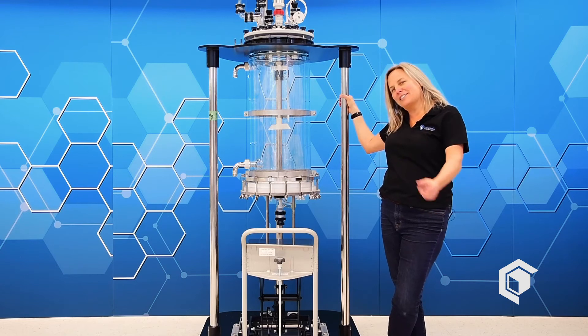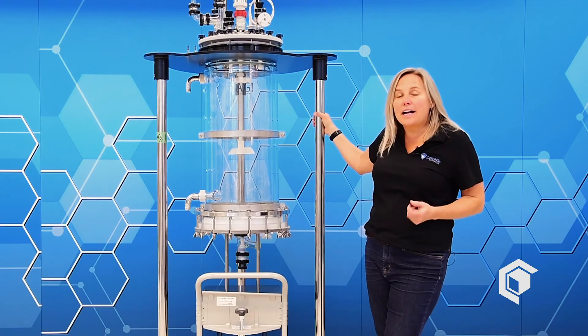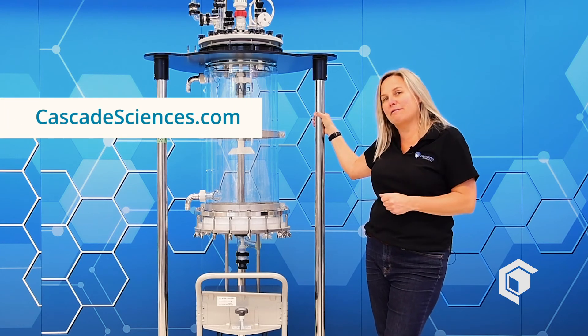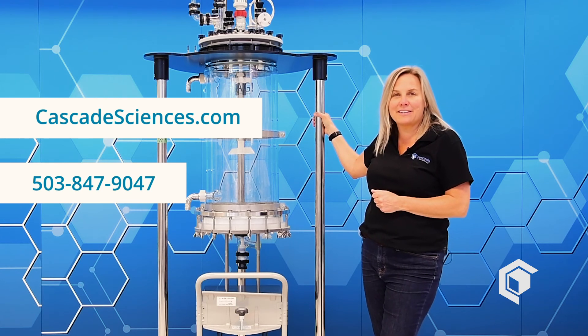Thanks for watching our quick installation video on Cascade's 50-liter filter reactor. To see our full line of products, visit us at cascadesciences.com or give us a call at 503-847-9047. Thanks again.